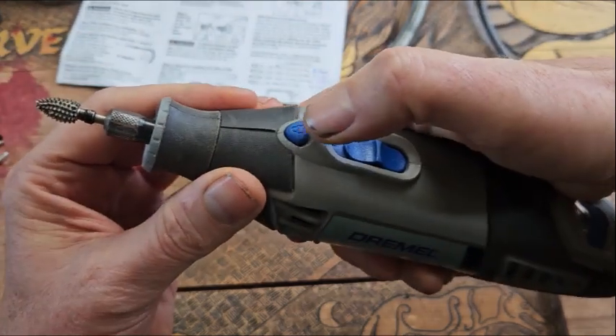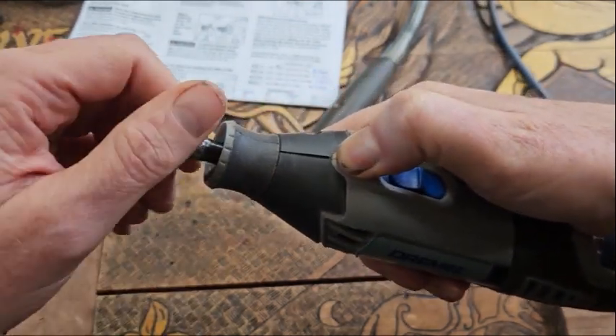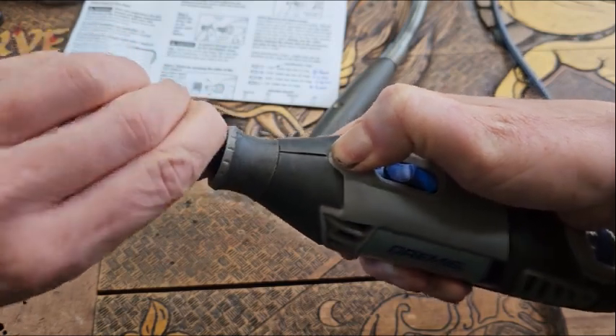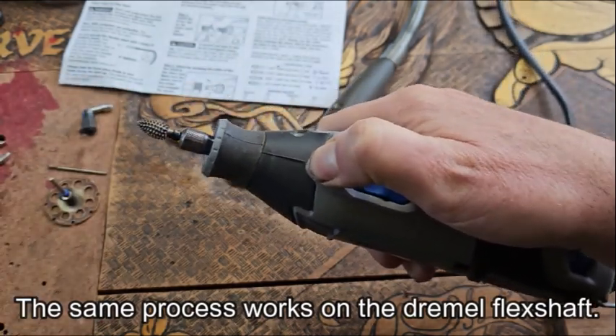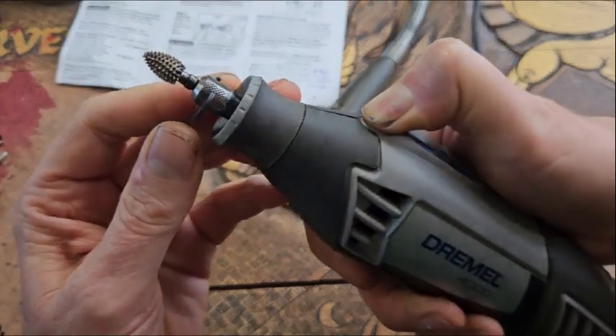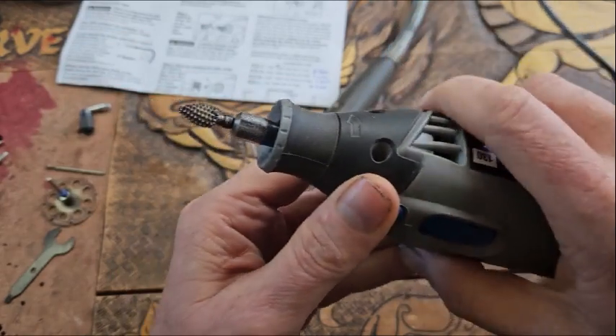Then we hold down the button, which is essentially the brake, so the whole thing doesn't spin and we can lock it down. We use the little Dremel spanner to tighten it up so it doesn't come loose when we're using the Dremel.